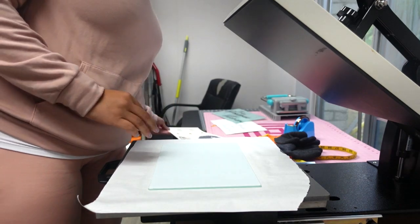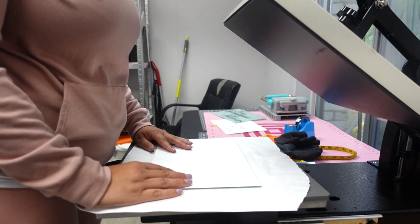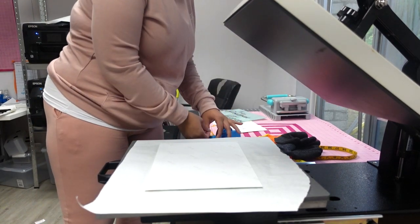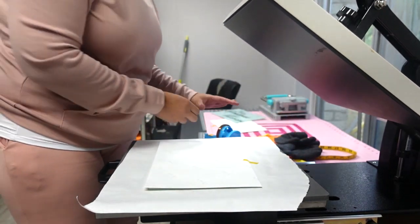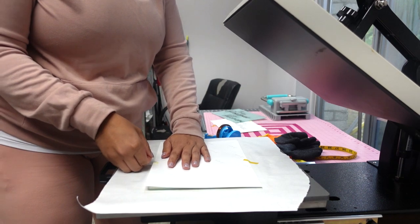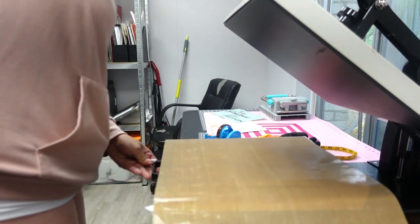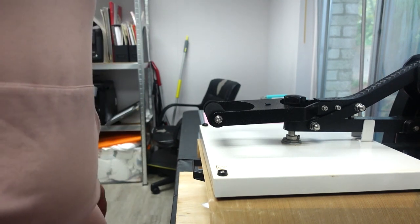For the second one, I'm doing the same thing: glass side down, placing the image on top, and taping it down. Same settings — 385 degrees for four minutes. I'll come back when this one is done and we'll see how these colors look.